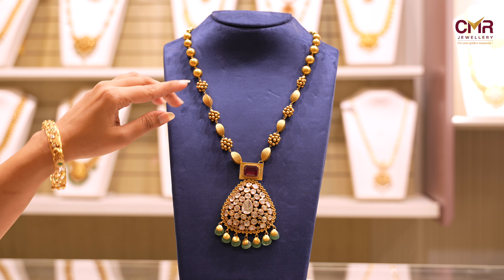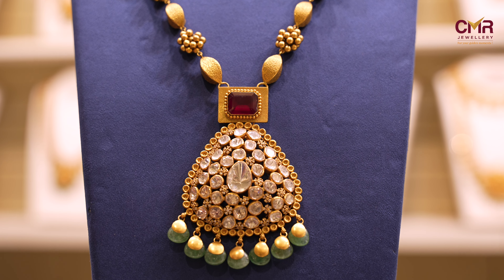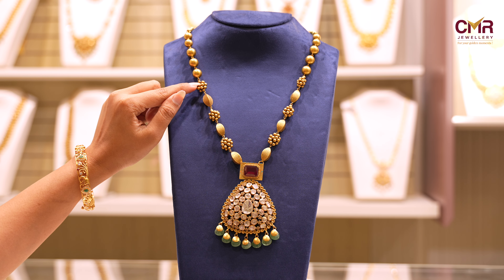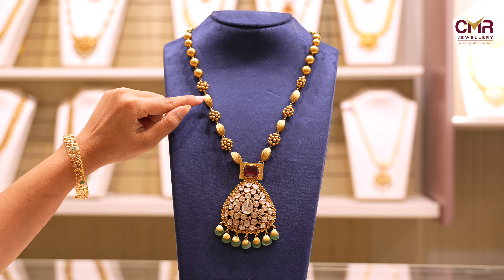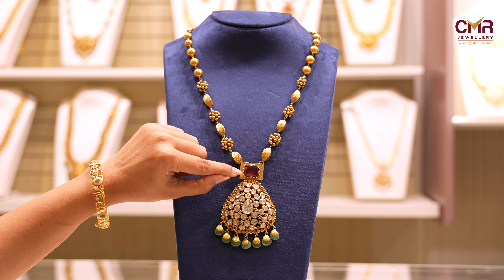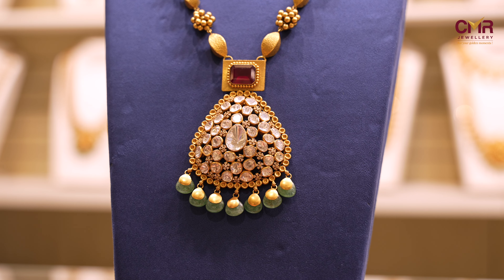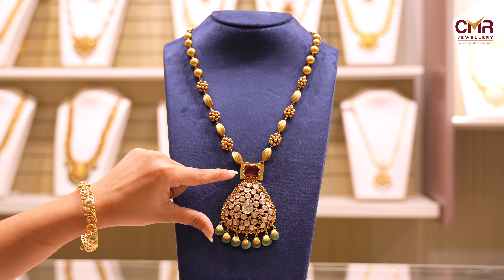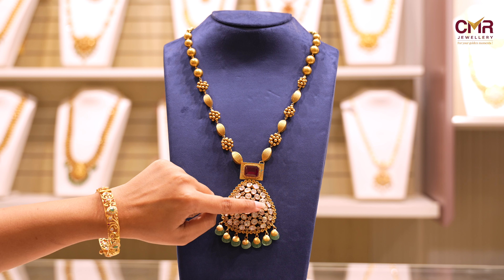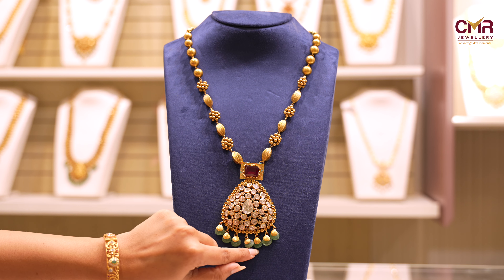This is the next Haram collection. They are very different. This is very intricate to choose. You can choose the details and golden balls. Here you can see the design. You can choose a square shape and lines. You can also choose gold balls and ruby stones. You can choose the locket part in a round shape. You can choose a flower in the middle.